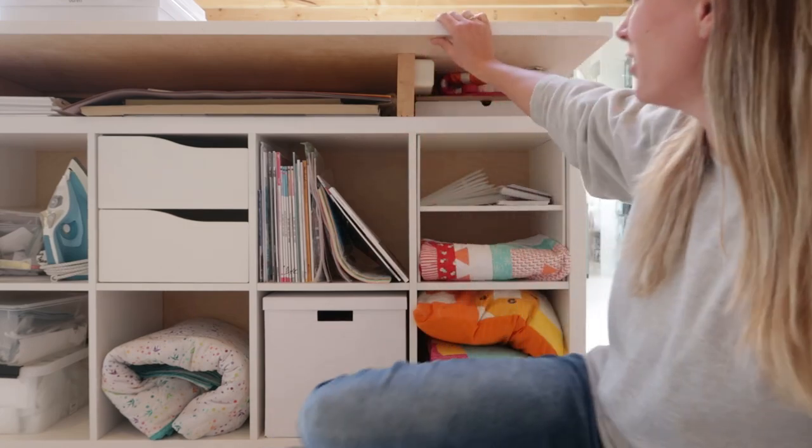Today I'm sitting in front of my KALAX shelf that is supporting my workstation, because I got a question about the KALAX shelving and how I liked it as the base for my workstation — if it was high or low enough. So let's do some measuring.